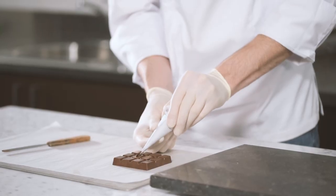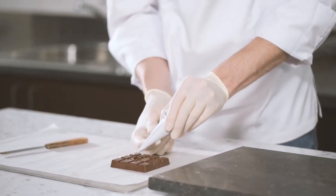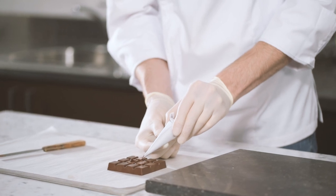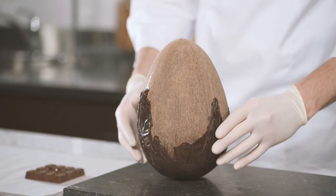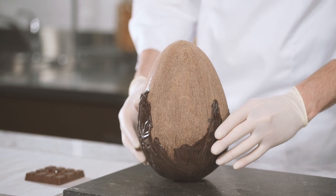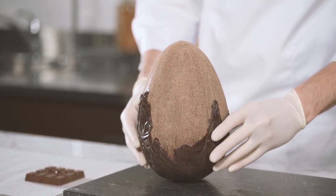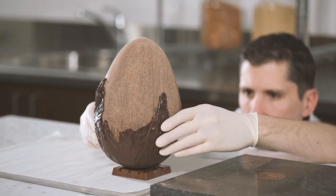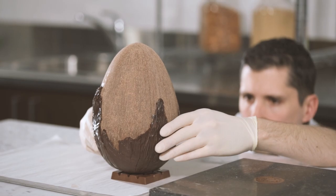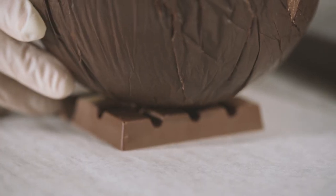Pipe some pre-crystallized dark chocolate onto the tablet using a paper cone. Melt the bottom of your egg on the hot plate or marble piece and carefully place it on the tablet. Allow the two to fully crystallize together.